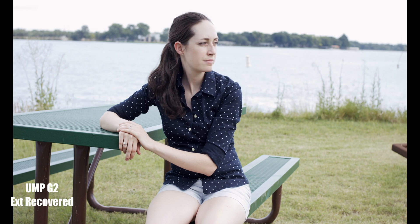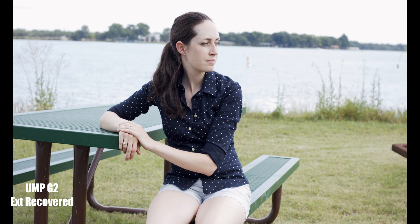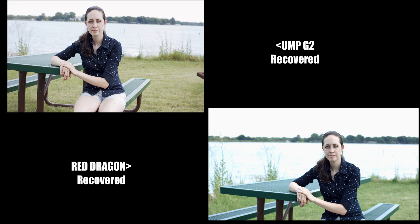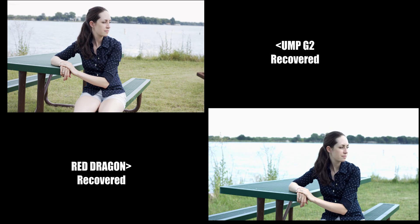I do apologize for not being able to match these two cameras frame by frame, composition by composition, because the Red Scarlet Dragon does sit a little bit higher than the Ursa Mini Pro G2. So the field of view and the composition was really hard to match, and you will see some black bars in this video.